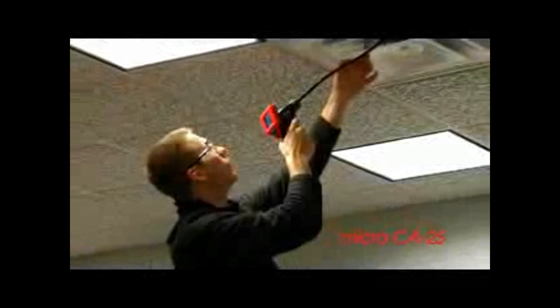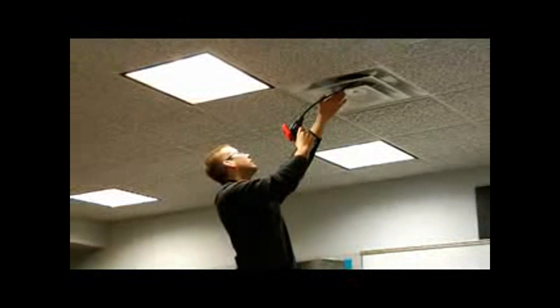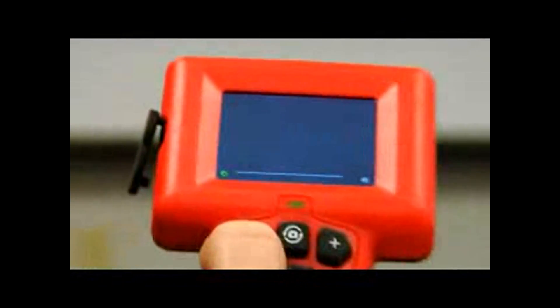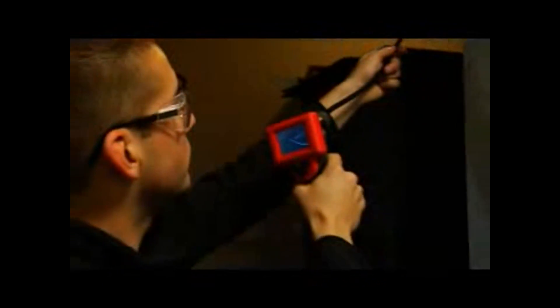Meet the Ridgid CA25 Inspection Camera, a view-only camera allowing for fast inspection in hard-to-reach areas. Featuring a crisp 2.4-inch LCD screen and four adjustable LEDs, the CA25 helps detect and diagnose the unreachable.